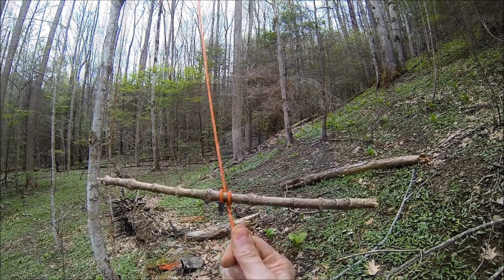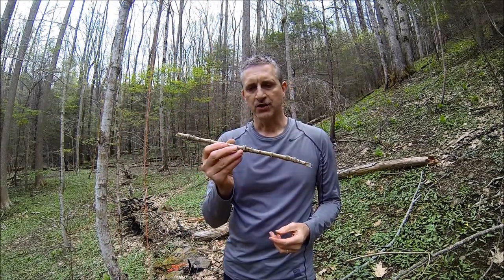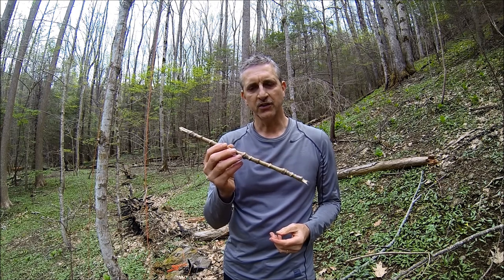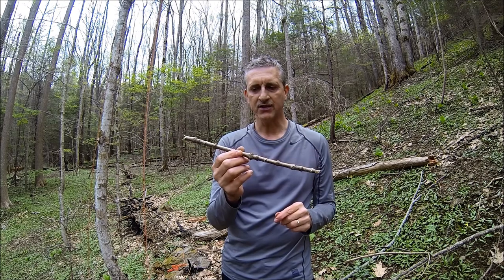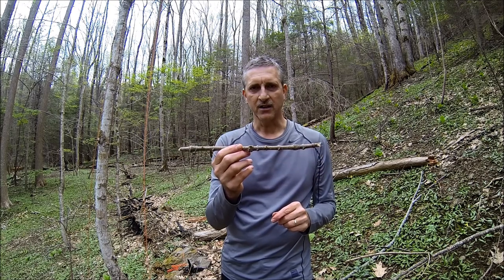I use a longer stick. If you're using a carabiner, you won't have to use this long of a stick. I use a pretty long stick so that it won't pass through the bag when it's clipped.